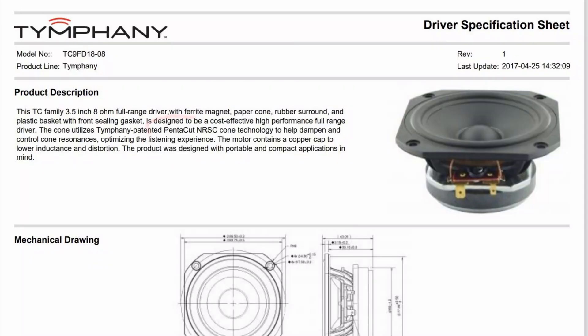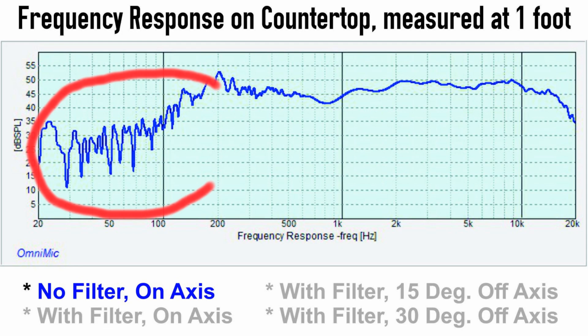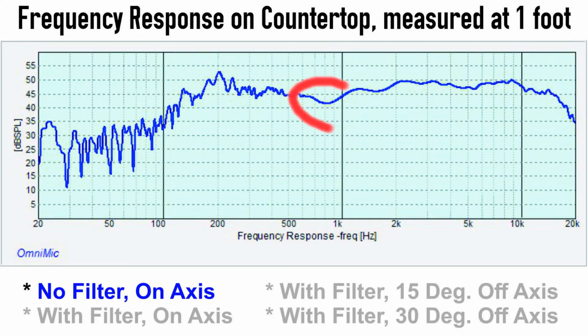Let's talk about the drivers. These Peerless TC9 speakers have a nice natural sound as is — they don't need much tweaking. The spec sheet lists the cone as featuring a PentaCut NRSC technology paper cone and a copper cap to lower inductance and reduce distortion. To me the cone feels like a polycone, but whatever it's made of, it's not harsh at all and it doesn't need much work to make it behave. I used my Dayton Audio OmniMic to measure the raw frequency response of the TC9s in my cabinet, and as you can see, it's not bad. There's a low point around 800 Hz and it rises from there.